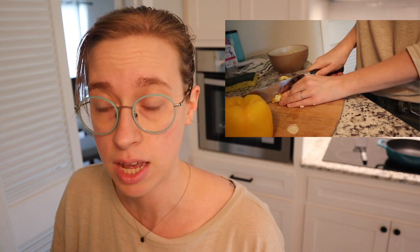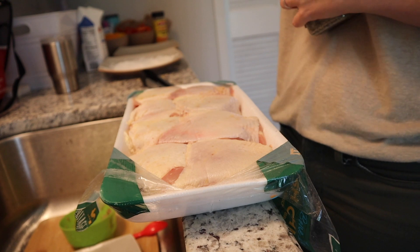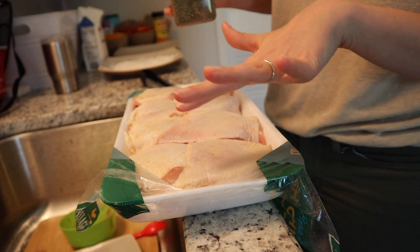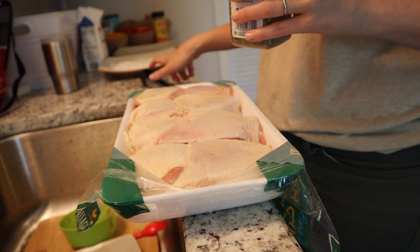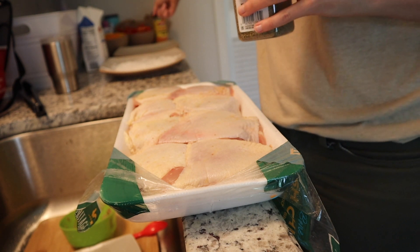I'm going to make chicken cacciatore today. Right now I'm chopping up a leek, and that's gonna be followed by three bell peppers, and then we'll get to the chicken part. I don't have salt and pepper — I would definitely be using those. So I'm just gonna liberally sprinkle the top of these with Italian seasoning and nutritional yeast, and then I've got flour for dredging.